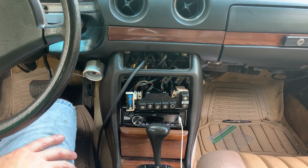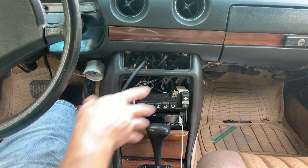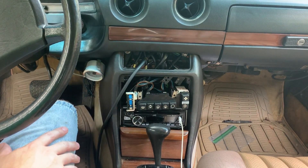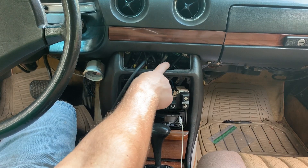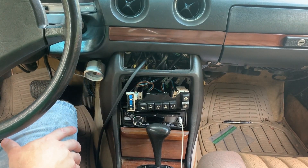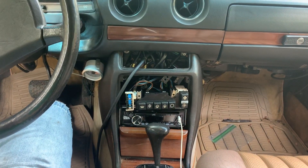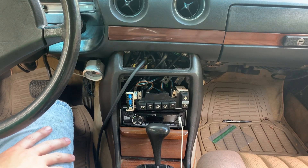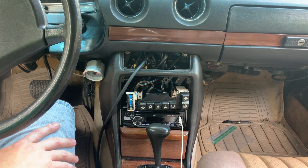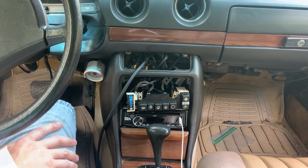Alright, so what we're doing today — you can see I've got the dash kind of torn apart, the console here, and I've got it to where I can get to these vacuum solenoids. I'll put a diagram right here so you can look at it.